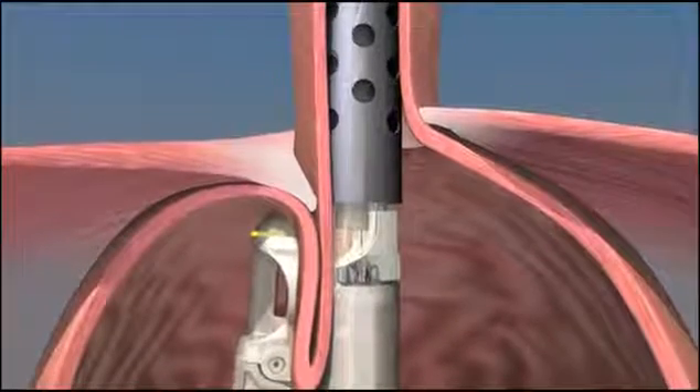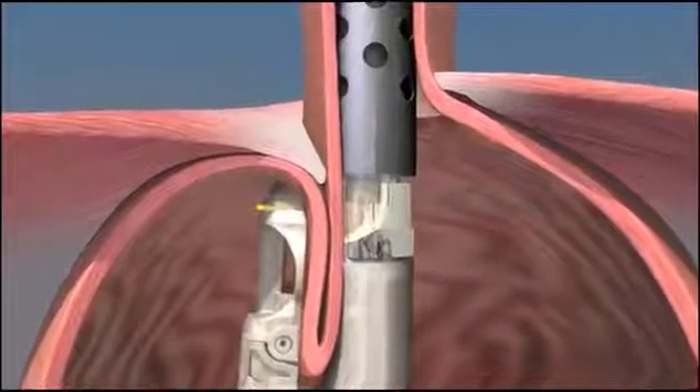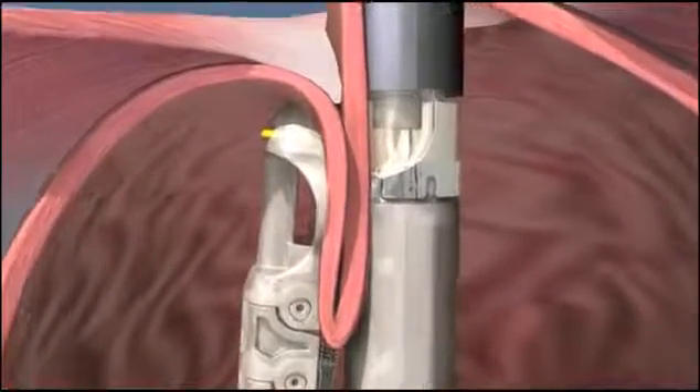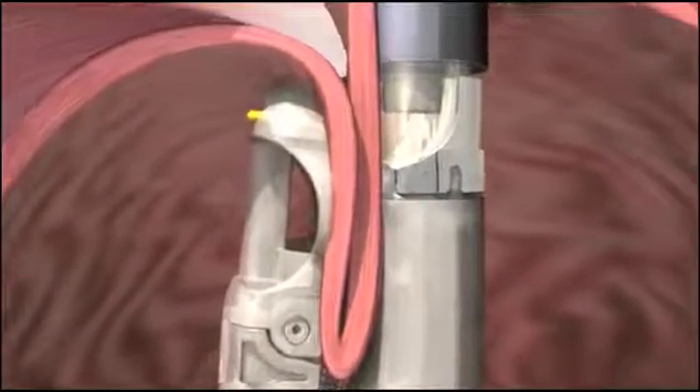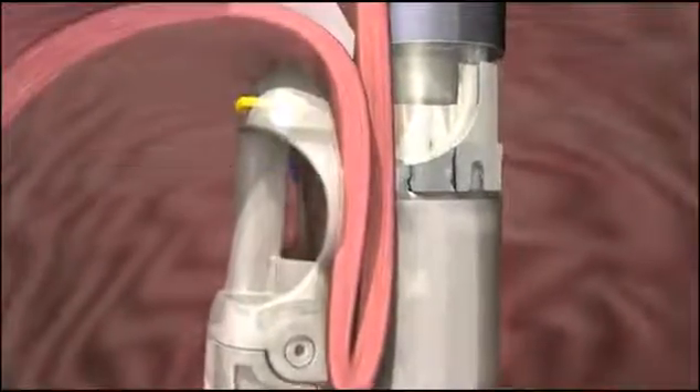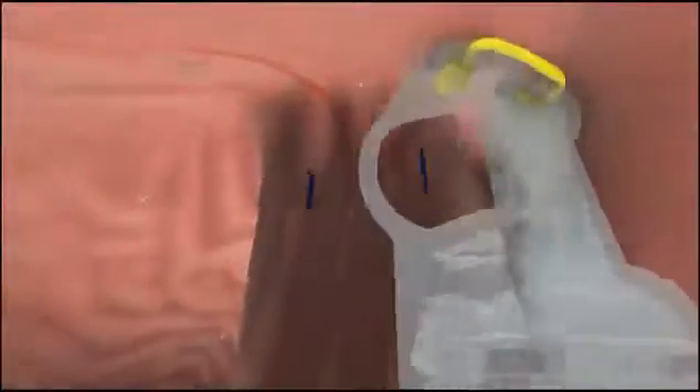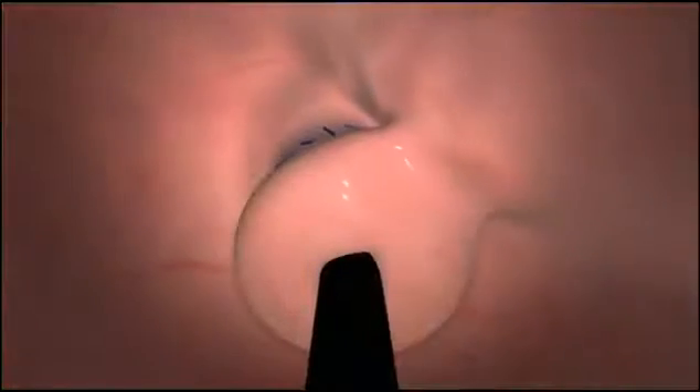The EsophyX device is then rotated, wrapping the fundus toward the lesser curvature of the stomach. Under visual control, the EsophyX device is then used to deploy two H-shaped fasteners to hold the fold of tissue in place and maintain the wrap. The wrap is then tightened further and the next pair of fasteners are placed one centimeter above the Z-line. This procedure is repeated on the opposing side.